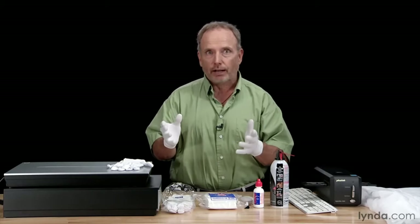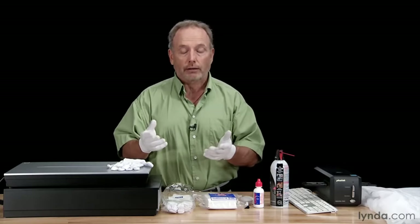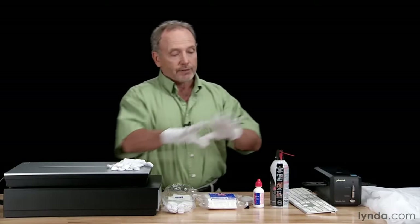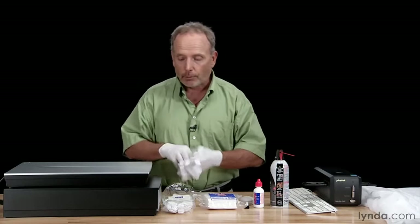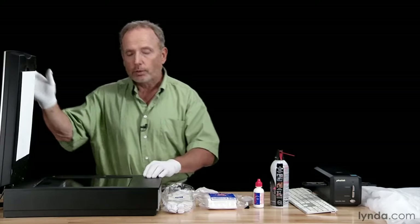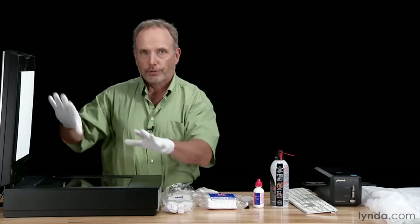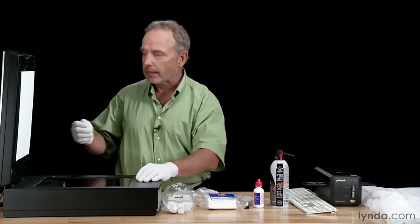Now let's talk about the actual cleaning process. When do you want to clean your scanner? Just prior to using it. Don't clean your scanner, then go to lunch and come back to start scanning. Clean it just before — get everything ready, organize your images, and then clean your scanner. We're going to talk about cleaning the flatbed scanner or multipurpose scanner because there are lots of surfaces that can get dirty. We'll do the film scanner in just a little bit — that's easier to handle.